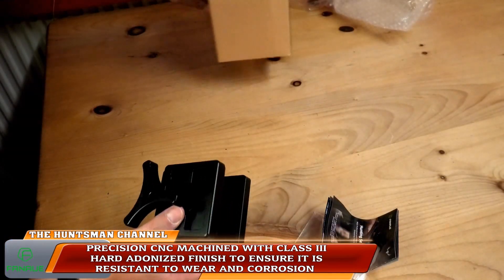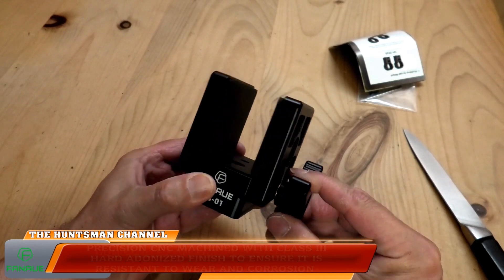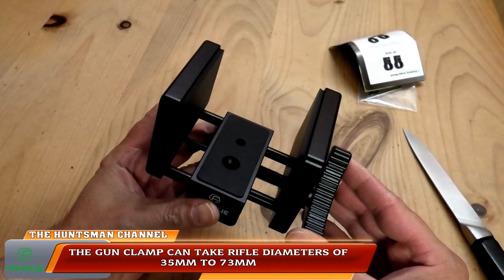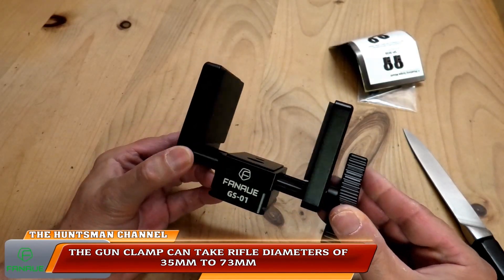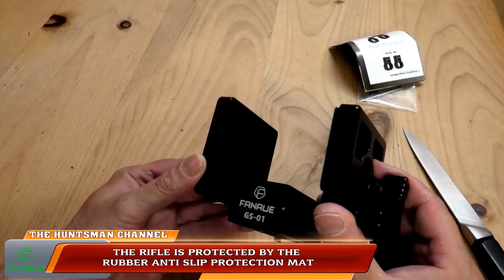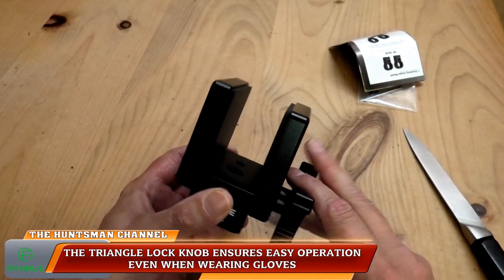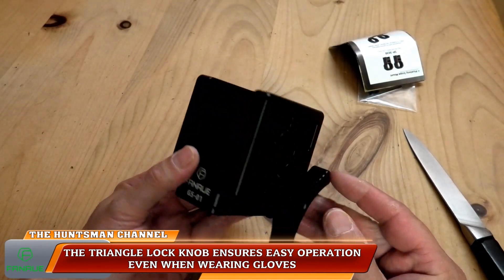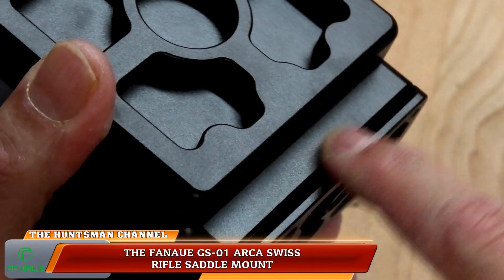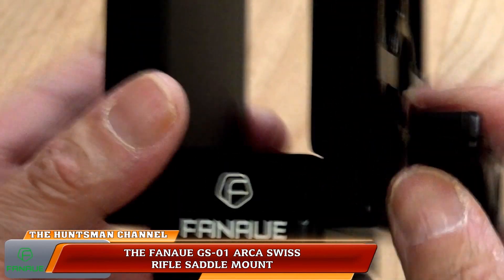Moving on to the GS01 rifle clamp — it's made of T6061 aluminium with a type 3 hard anodised finish and it's well machined. It has a double-headed T-shape design, able to take rifle widths of 35mm to 73mm. In the test I'll be using my CZ-style rifle. The forend on the CZ is pretty slim, so it will be a good test. Inside the clamp you have tactile rubber anti-slip pads to grip your rifle. On the base there's a standard Arca slot which sits snugly and securely to Arca tripod heads.